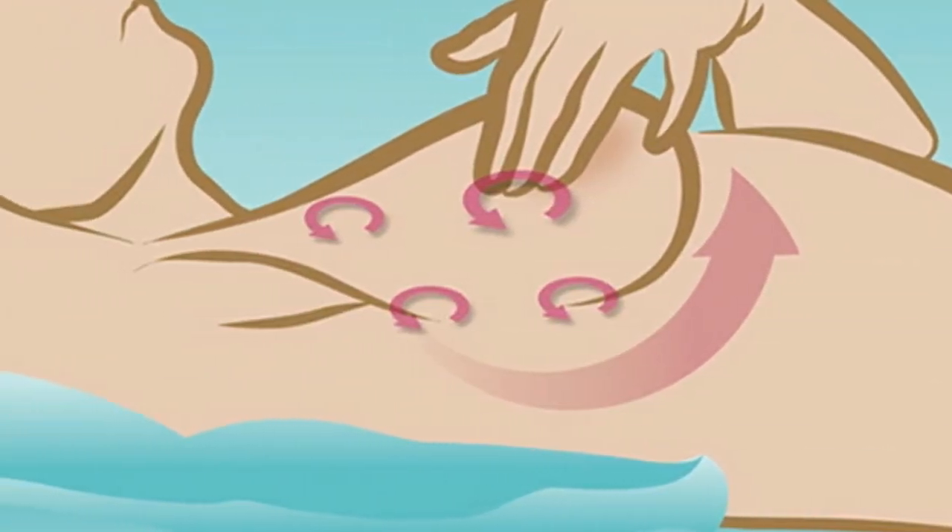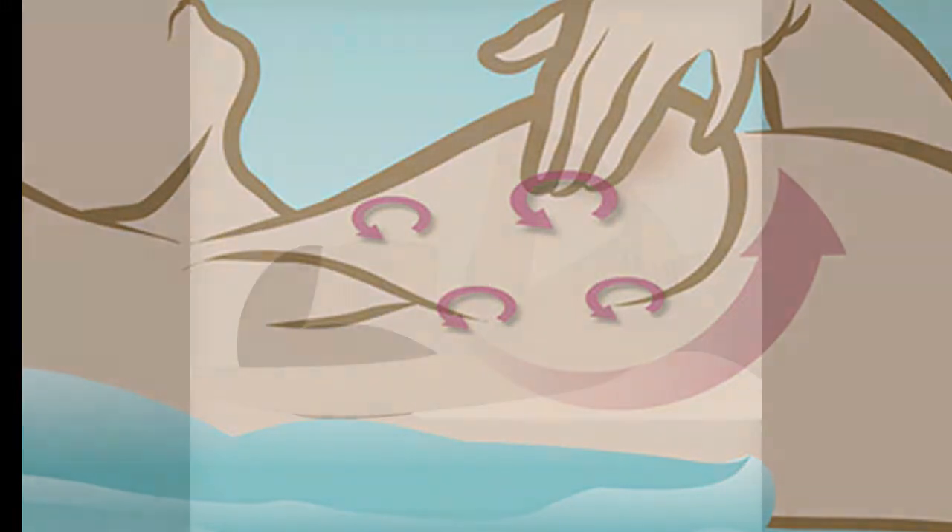Use light pressure for the skin and tissue just beneath. Use medium pressure for tissue in the middle of your breasts. Use firm pressure for the deep tissue in the back. When you've reached the deep tissue, you should be able to feel down to your ribcage.